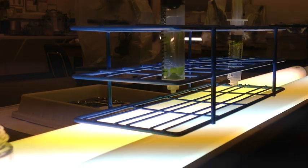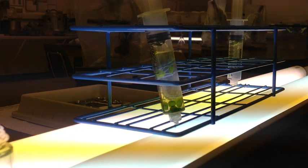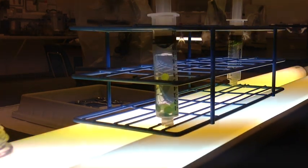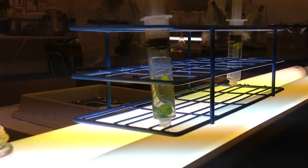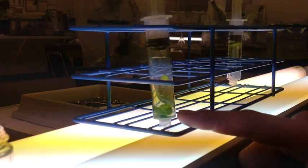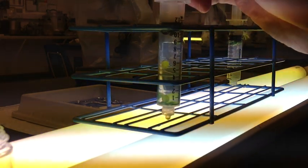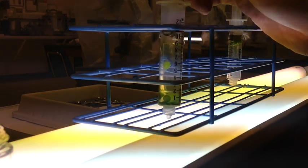Next, add your syringe with your leaf discs to a well-lit location. You are checking to see how long it takes for at least 5 of your discs to rise to the top. Some discs may be stuck to the side — either tap them gently or disregard them from your count. Time how long it takes for 5 discs to float from the bottom past the halfway point, which would be past the 5cc mark. Once 5 leaf discs have floated above 5cc's, mark your time.